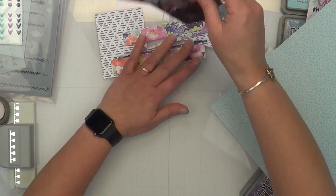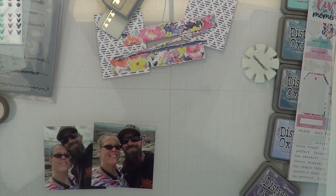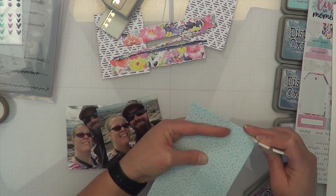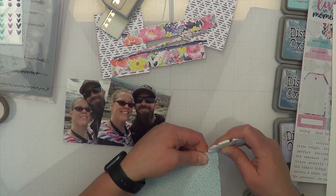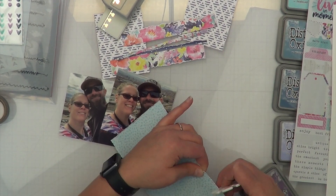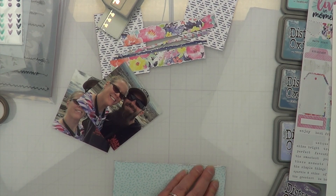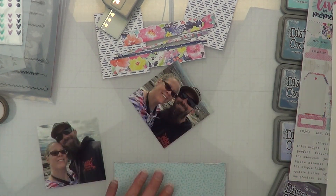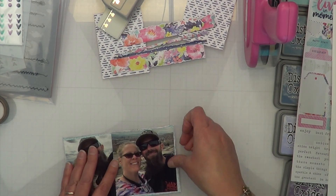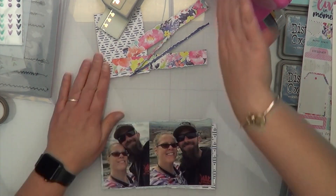Now I'm trying to figure things out — I've already trimmed down my photos to roughly four by four and a quarter. I went ahead and cut this blue piece — I apologize for my dog, my children just got home from school and he wants out with them. I trimmed this down to about four by seven. I thought about cutting one of the photos down to three by four but I didn't want it to be so small that it didn't have that same effect.